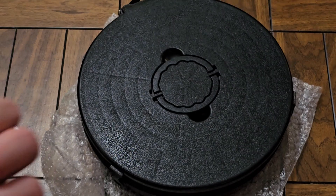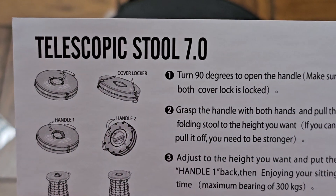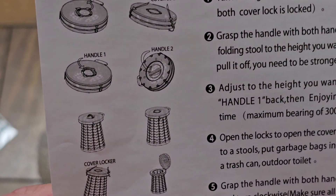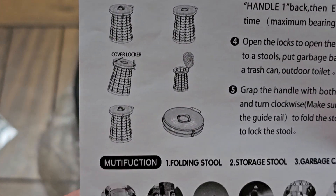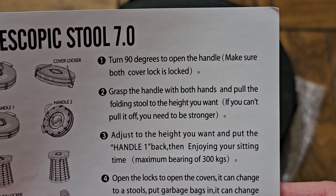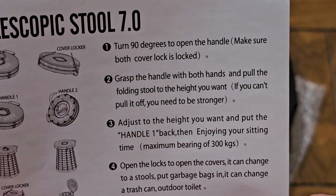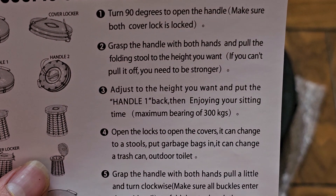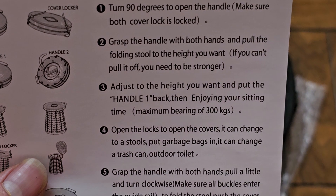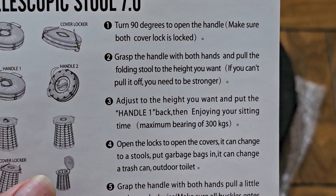You can see it says Telescopic Stool 7.0. There are locks for the cover and handles, and it opens like that. Turn 90 degrees to open the handle, make sure both locks are locked. Grab the handle with both hands and pull the folding stool to the height you want. If you can't pull it open, you need to be stronger.